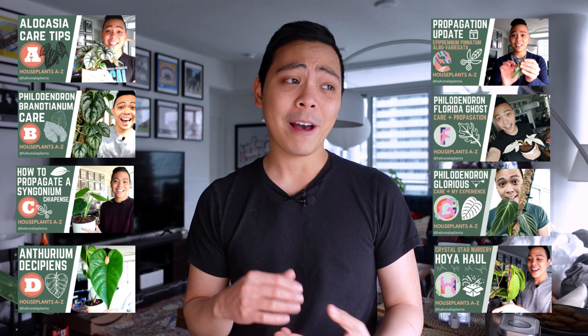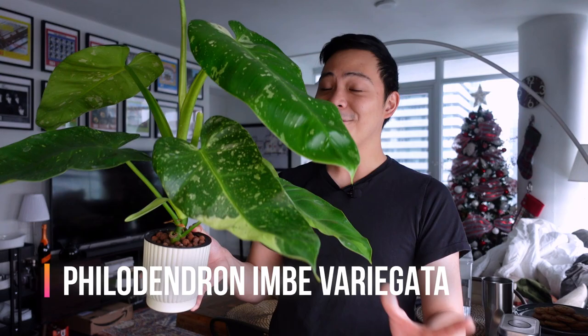Hey guys, welcome back to my channel, Hakuna LaPlanta. My name is Kevin and welcome back to another video of Houseplants A to Z. In each video I talk about a plant or plant group that starts with each letter of the alphabet. Today's letter is I and I'm going to talk about the Philodendron Imbe variegata.